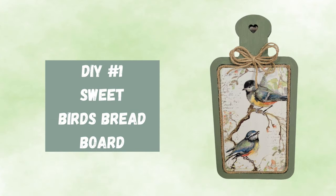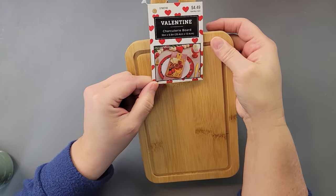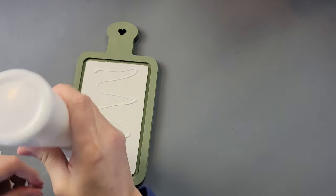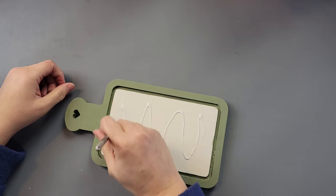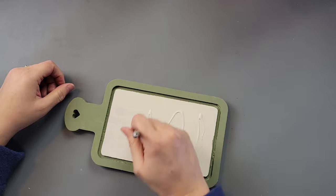Here's DIY number one. I'm going to use this little cutting board that I got on Valentine's Day at Hobby Lobby — it was on sale. I painted the inside part with my Waverly chalk paint in the color Plaster, and then I painted the rest with the Moss color. Once everything was dry, I took my Mod Podge and went over that middle section painted with Plaster.